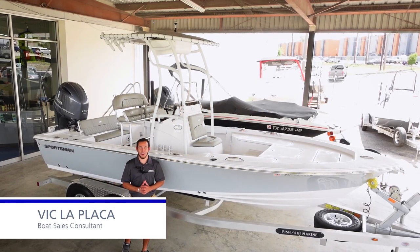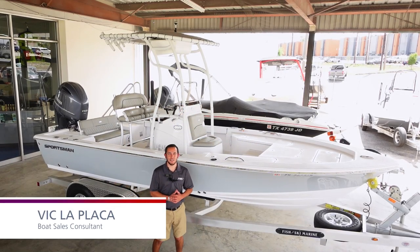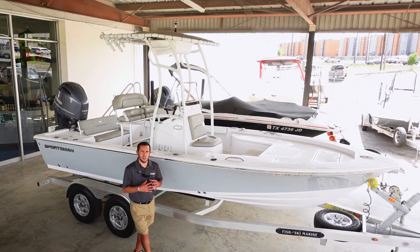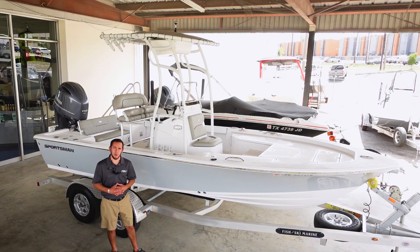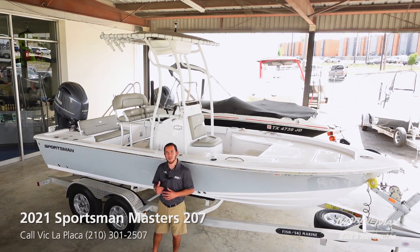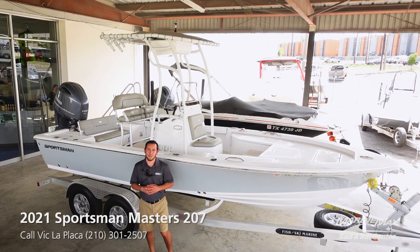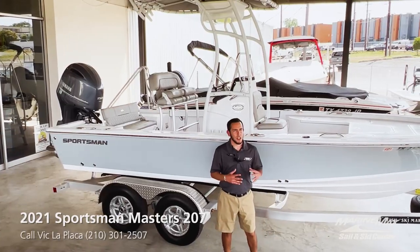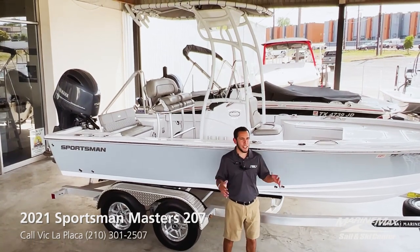Hey everybody, this is Vic LaPlaca here with Maureen Mack Selenski in San Antonio, Texas. Today I'm going to bring to you this new used piece of inventory that we have here today. It is pretty much brand new — a 2021 Sportsman Masters 207, a fantastic bay boat coming in overall at 20 feet.